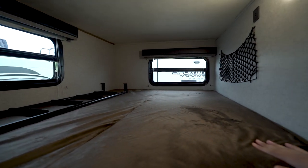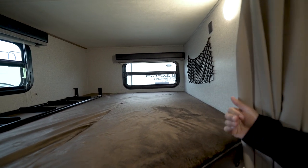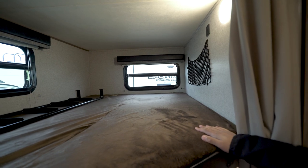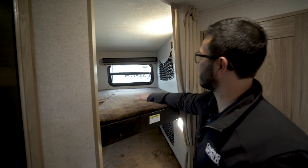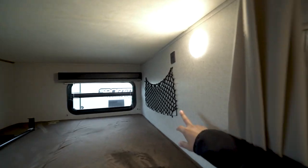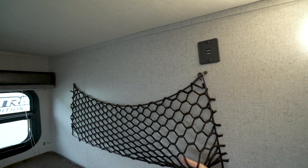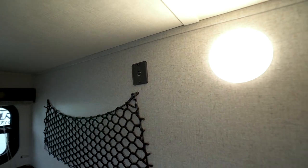There's a 300-pound weight capacity per bunk. If you're going to sleep adults up here, one adult per bed is no problem — two adults might be tight depending on weight. You have a couple of windows up here, and on the side they have nets where you can put cell phones or tablets. You also have dual USB ports right there to charge those devices, and LED lights on both the top and bottom bunks.